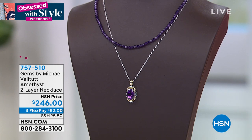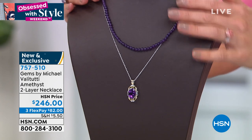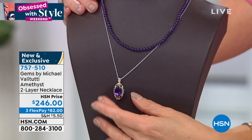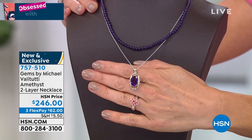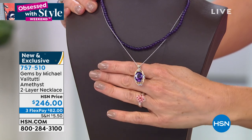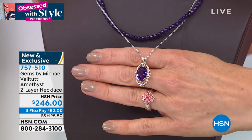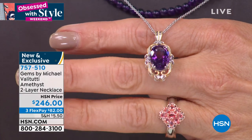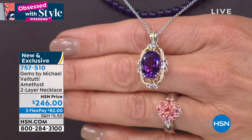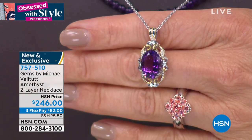The amethyst two-layer necklace — I love everything about it, the layering is done for you. This is very special amethyst from a town in southern Brazil called Ametista do Sul in Rio Grande do Sul — the only city in the world actually called Amethyst. It's a town where amethyst geodes are everywhere. The hotel I stayed in is literally made of amethyst, and the only Roman Catholic church there is built out of amethyst.